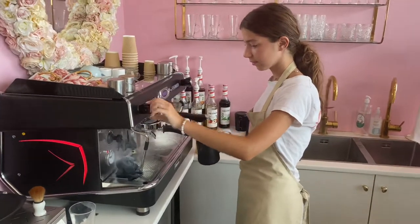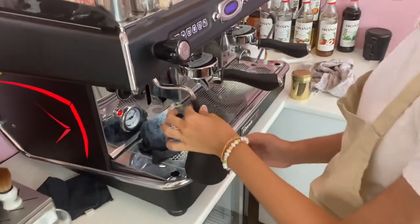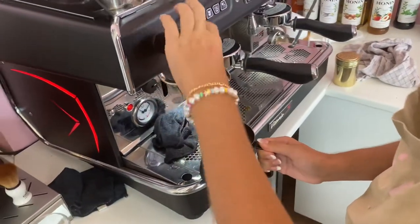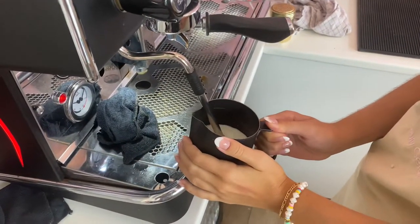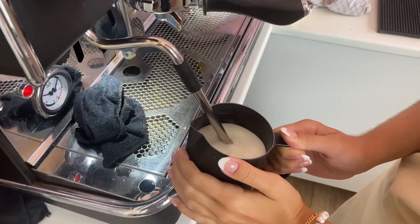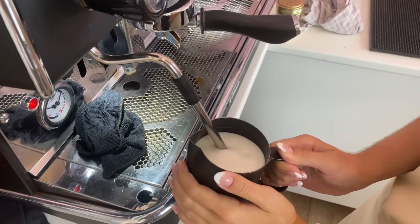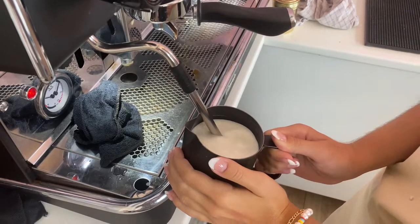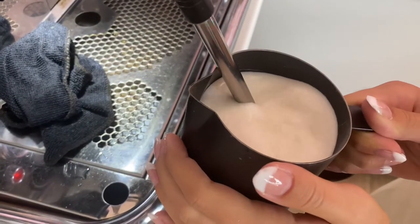Okay guys, let's start with steaming some milk. In a latte macchiato you need some thick foam. So Hana, please introduce much air so we get thick foam. That's looking nice. No more foam — now just steam it. Looking very nice. Good steaming technique.